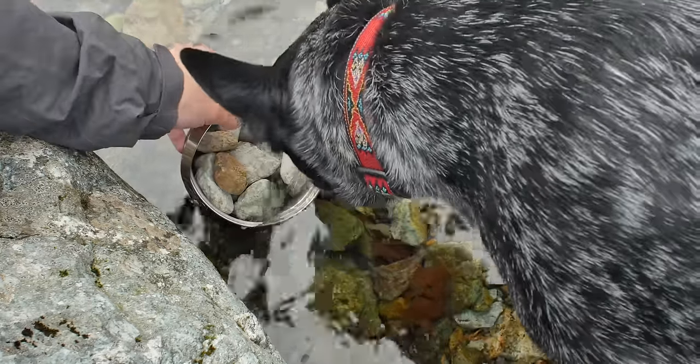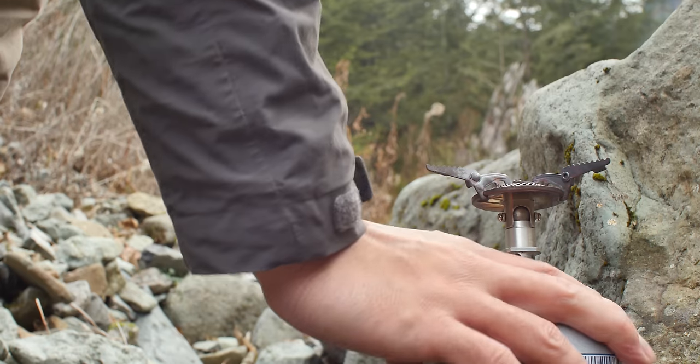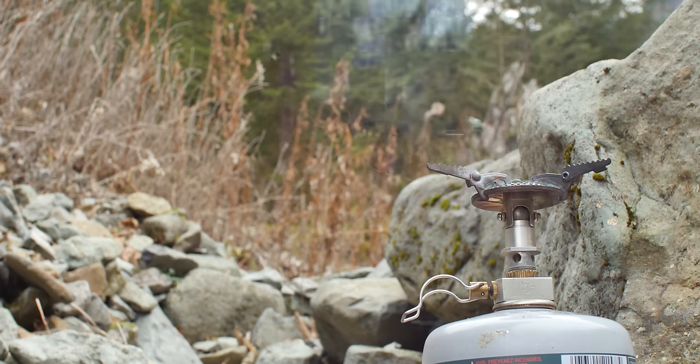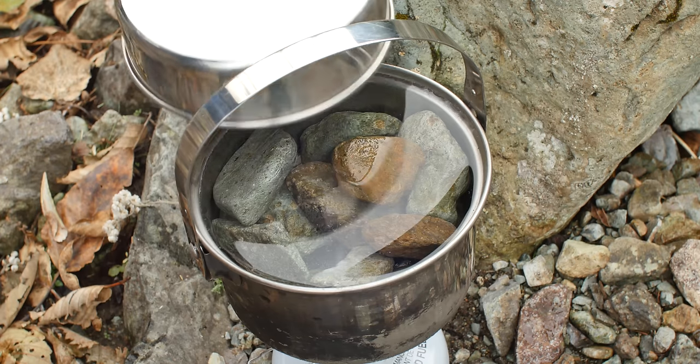The next step is to fill this with enough water to cover the rocks. Typically if it's an option you'd want to use a campfire, but for field expediency in this video I'm going to use a stove. We're going to want to bring these rocks to a boil — bonus points if you use a lid.